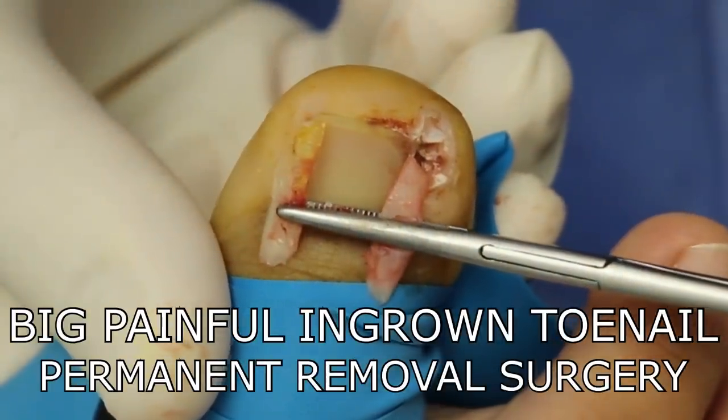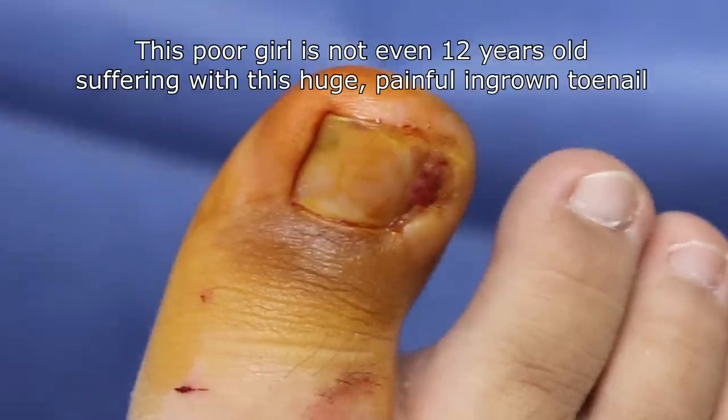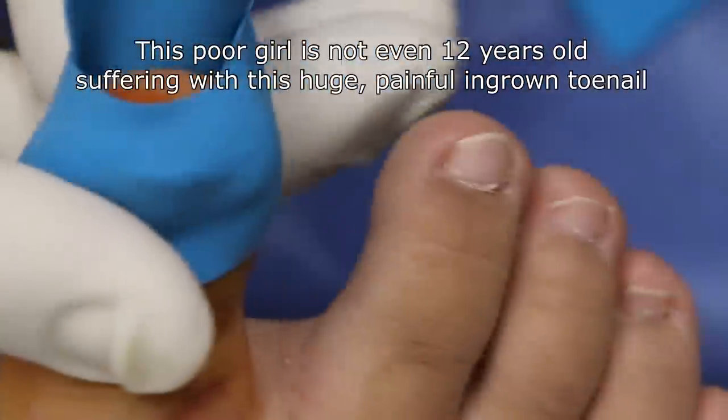See how wide her nail was? Massive. So we're going to put on a little rubber band so there's no blood and I can see everything nice and clear.